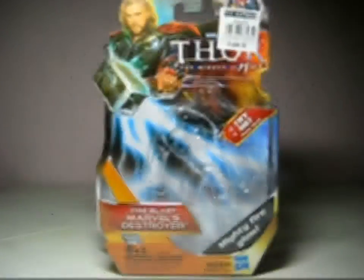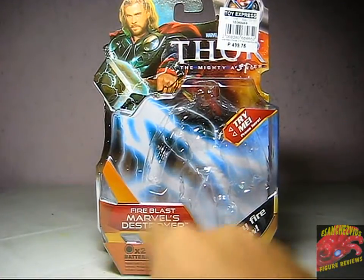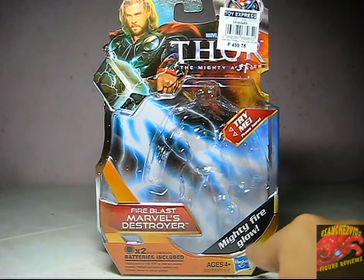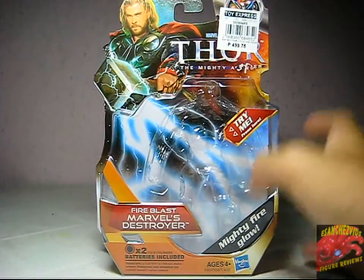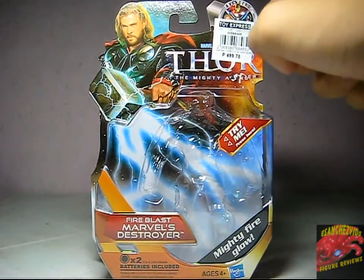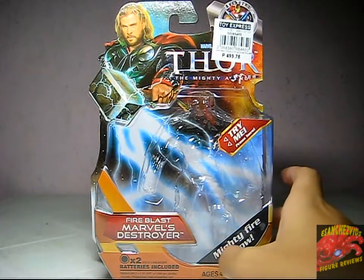Here we got the packaging, and it's the same throughout the line — nothing changes except the name, of course the product, and it says here its features or the accessories that come with it. Here it says the feature is Mighty Fire Glow, and a little Try Me window here, and there's the banner up there that says Avengers Assemble, which will come in 2012.